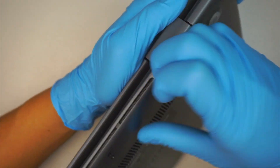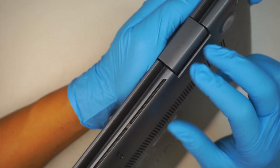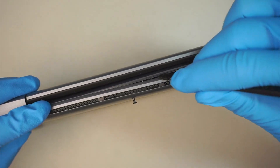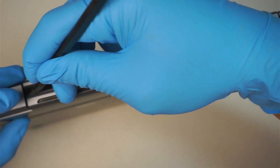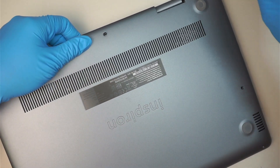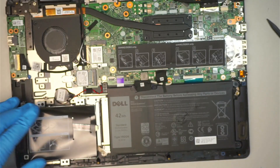I see an opening gap right here. Technically the entire bottom piece is being separated on this side. The entire back cover you can just remove it upward.